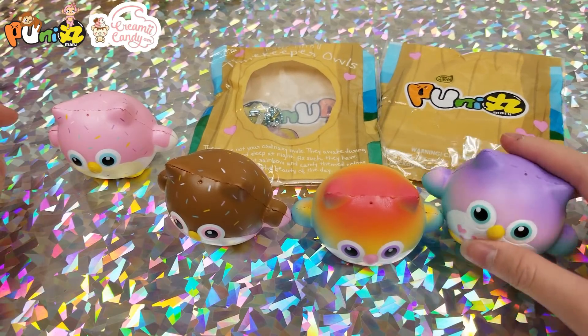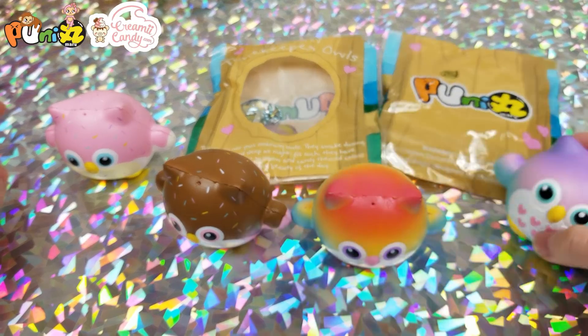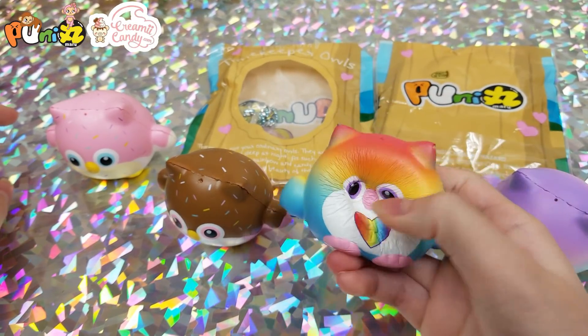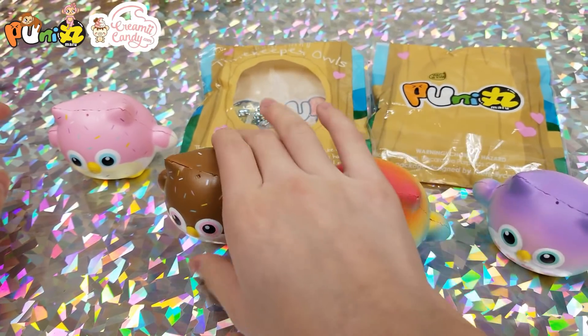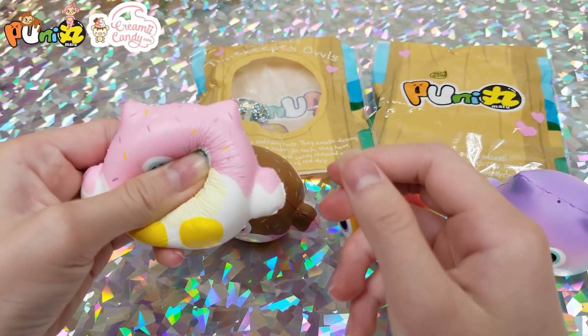Here we have Timekeeper Owls by Punimaru: a rainbow one, a chocolate sprinkled one, and a strawberry sprinkled one.